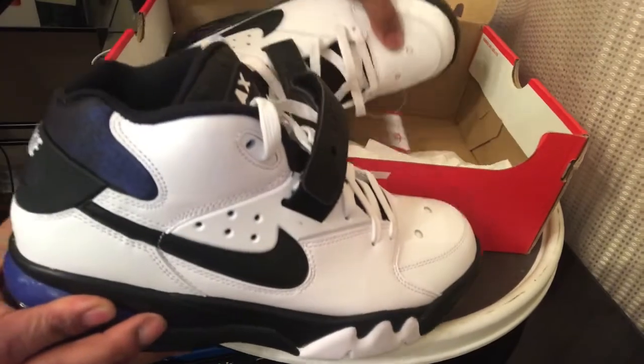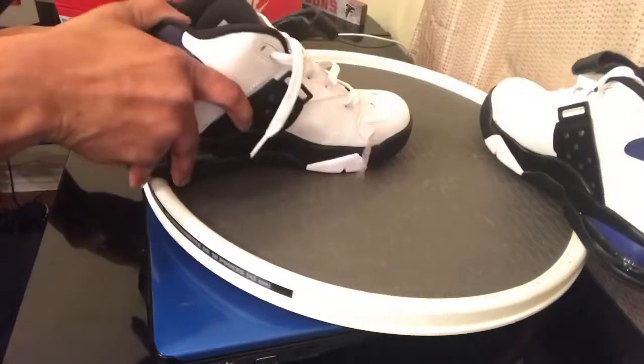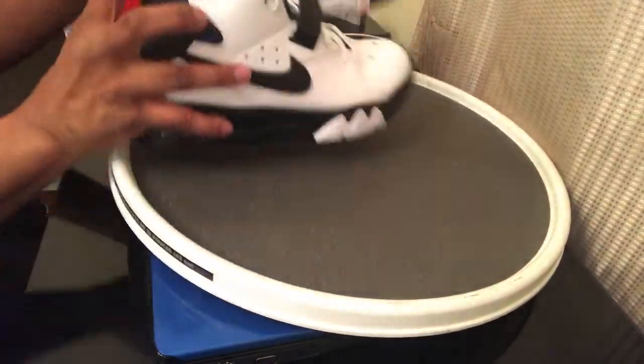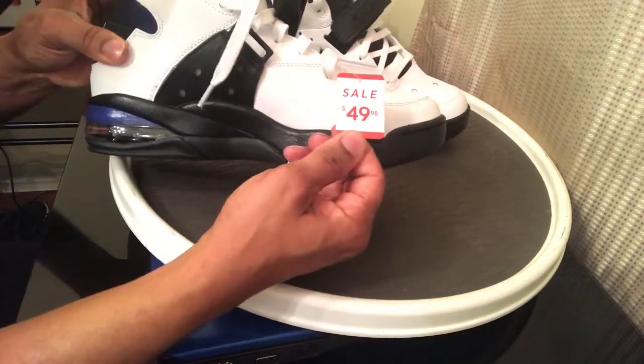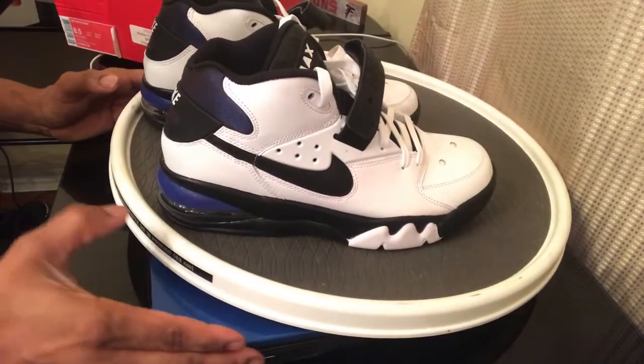These are the Air Force Max's, these joints are dope. And you can see that price — some people call me lying, say I'm lying on YouTube, say I got it for that price. But as you can see the price is $49.99. And I love these deals man, I love these deals.